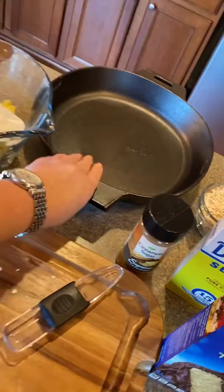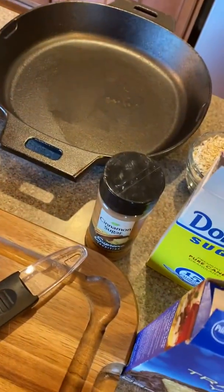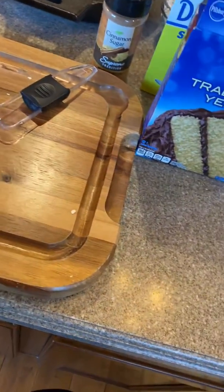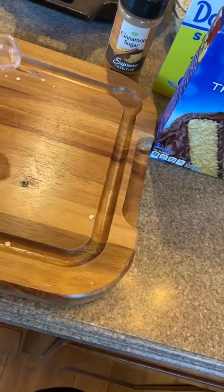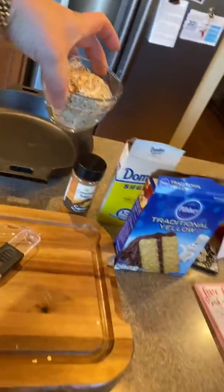This is the Pampered Chef cast iron skillet, the Pampered Chef mixing bowl. Nice, I love this cutting board. My tablespoon, my little cups, measuring cups. I mean, there's so much cool stuff.